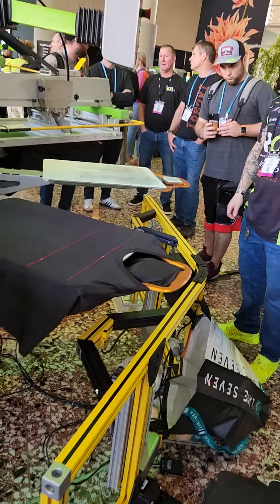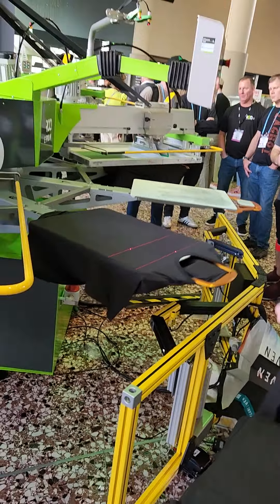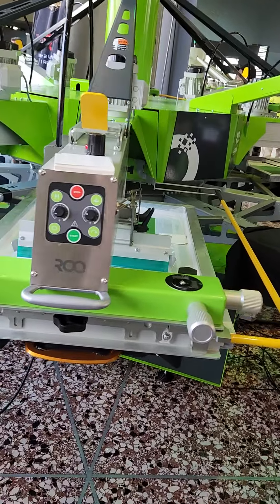Loading pushes it up for you to latch. Unload pushes up and releases it. This is a tag bot system. It allows you to print tags and the main print all at one time.